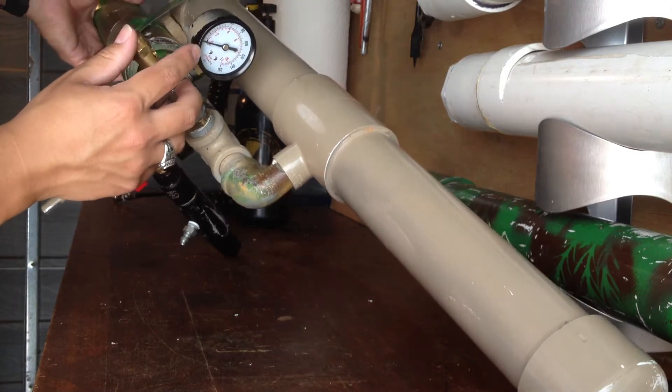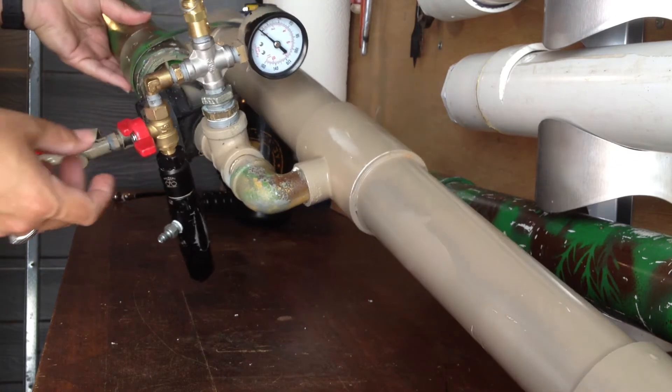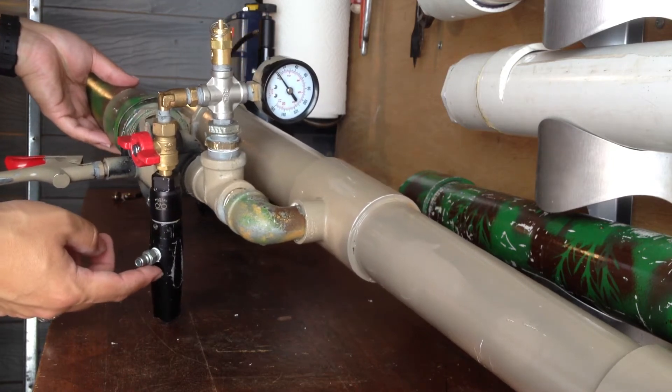Here's my gauge, 100 to 160 PSI. Here's my emergency release valve, here is my safety to turn on and off the air, and this is my Bob Long air regulator.